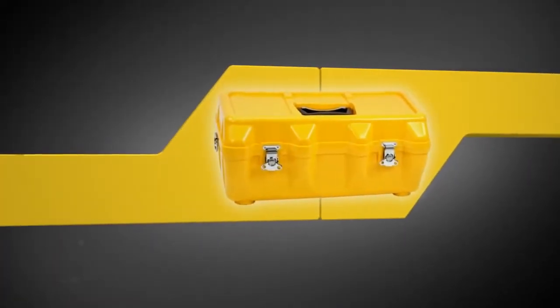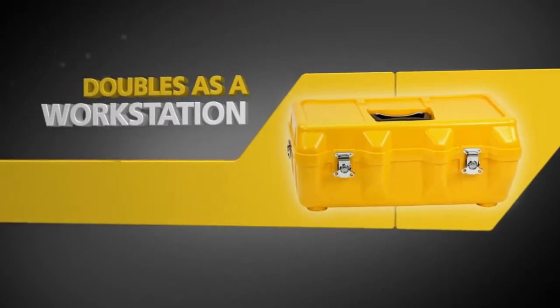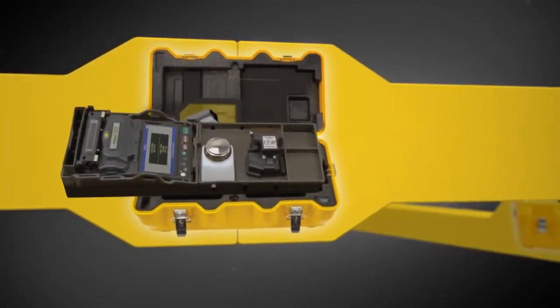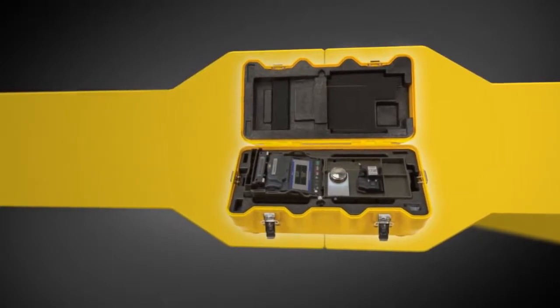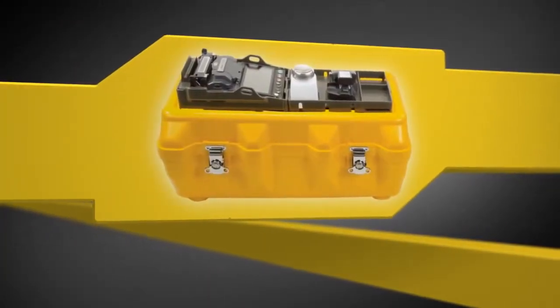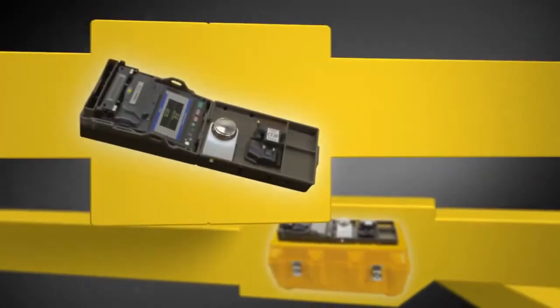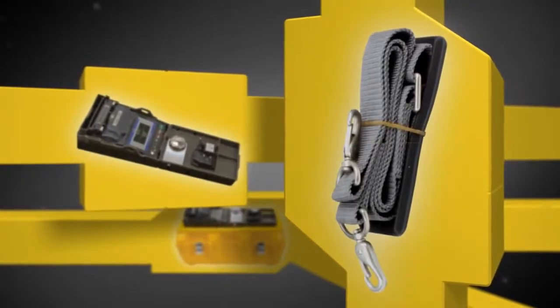To maximize the 12S Splicer's functionality, its innovative transit case doubles as a workstation. Just open the transit case, lift the work tray to access any required accessories, replace the work tray, and begin splicing. For greater convenience, the work tray can be placed on top of the transit case, and can also be used independently or with the included neck strap.